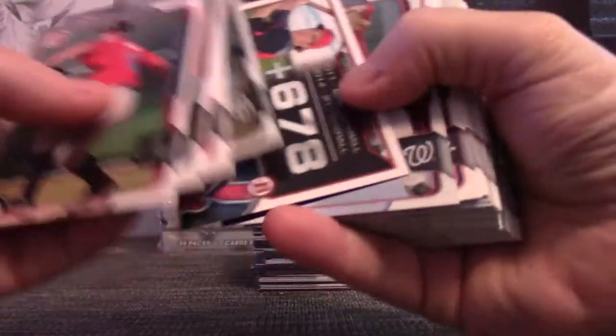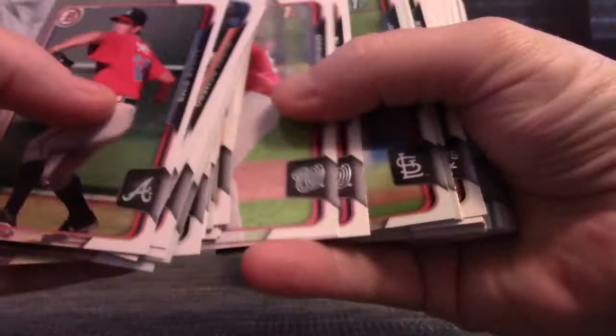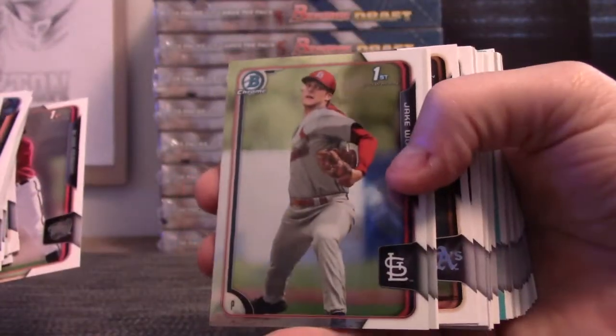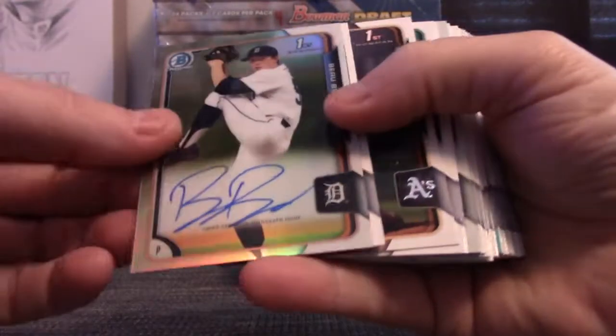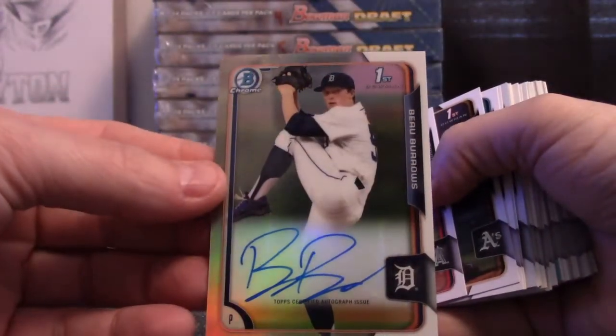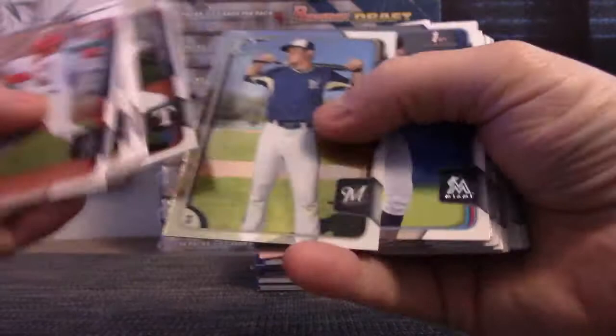Okay, 2015 Bowman Draft. Benintendi — he's been pretty hot lately. Andrew Benintendi — wait, can you get Andrew Benintendi autographs in Draft or is it Chrome? Oh well, here's Beau Burrows. That's a refractor, isn't it? Yeah. Dylan Tate.